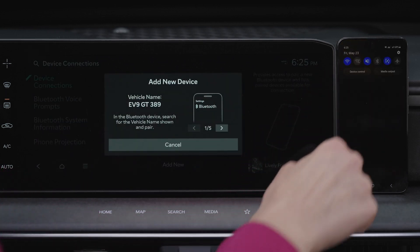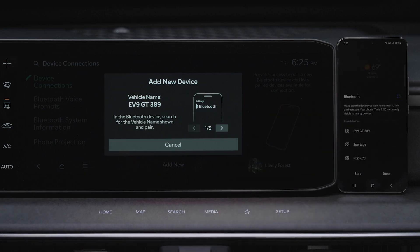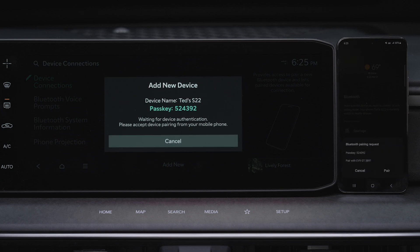On your smartphone, turn on Bluetooth and select the vehicle name from the list of search devices. Confirm that the passkey on the infotainment system screen matches the one on the Bluetooth device, and press Pair.